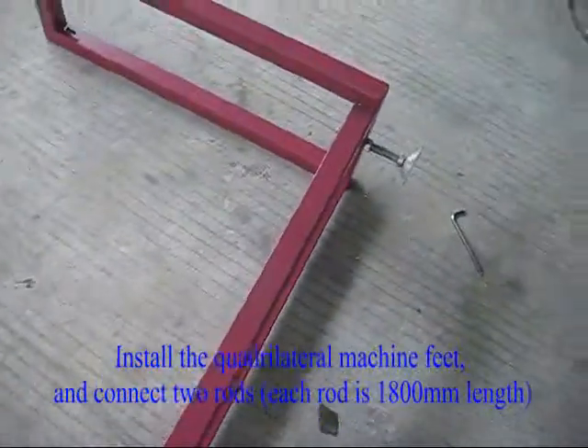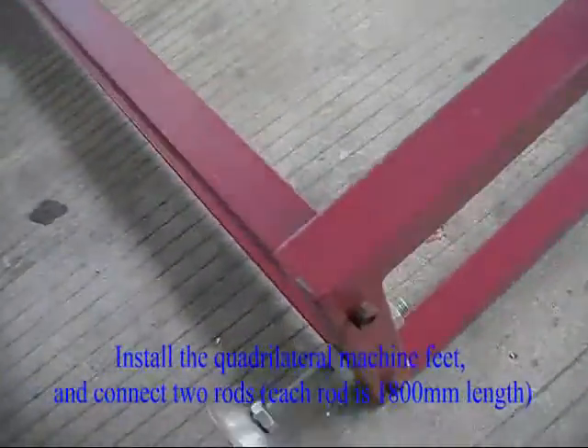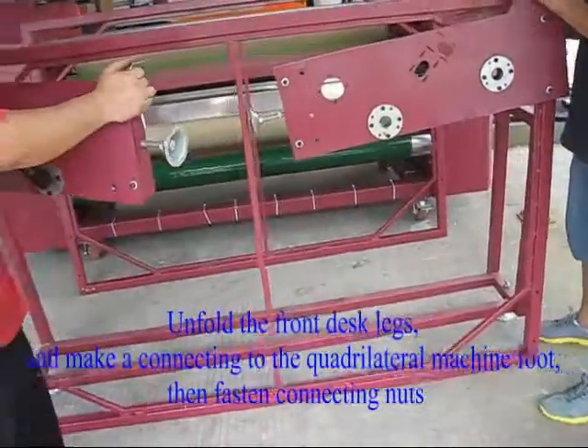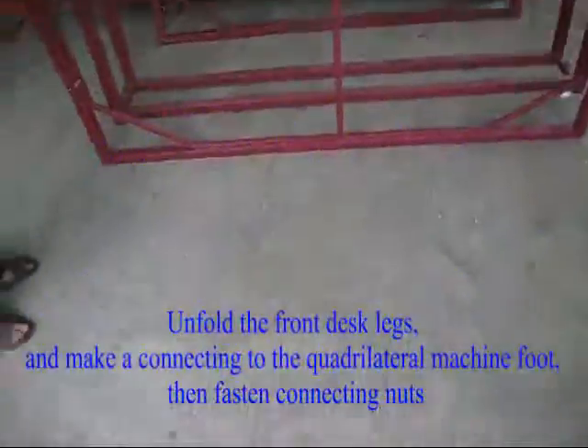Install the quadrilateral machine feet and connect two rods, each rod is 1800 mm in length. Unfold the front desk legs and make a connection to the quadrilateral machine foot, then fasten the connecting nuts.